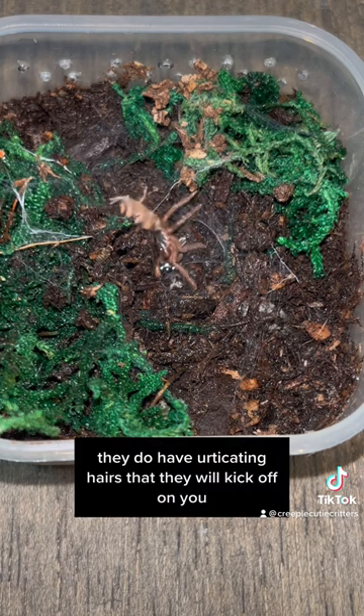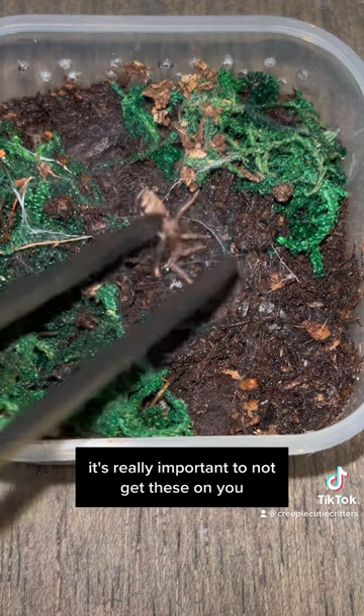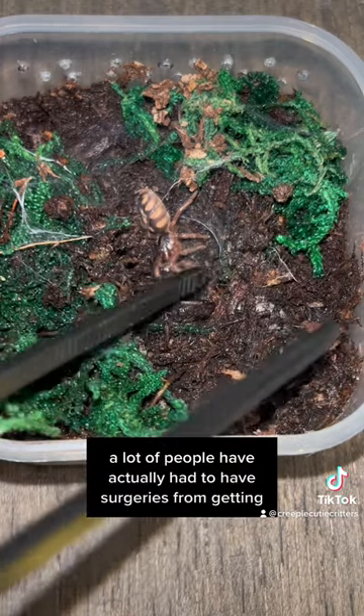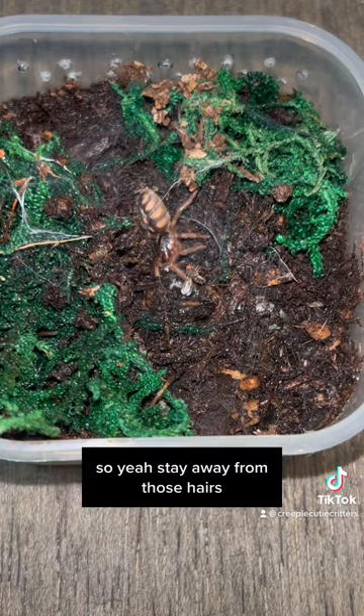Like most tarantulas, they do have urticating hairs that they will kick off on you. It's really important to not get these on you, especially near your nose, mouth, or eyes. A lot of people have actually had to have surgeries for getting urticating hairs in their eyes, and that's absolutely terrifying. So yeah, stay away from those hairs.